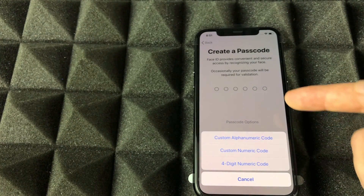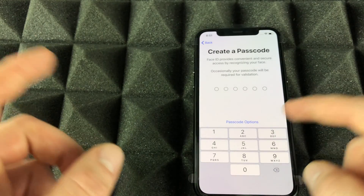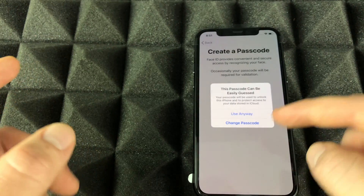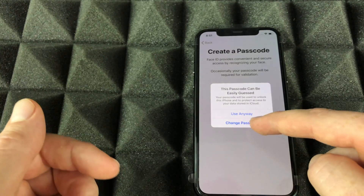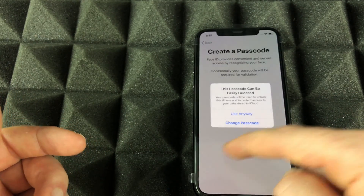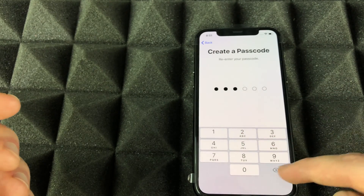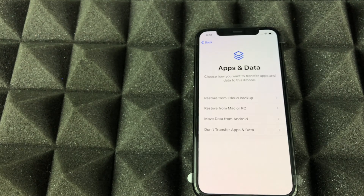Now create a passcode. For those who want more options, tap 'Passcode Options' — you can change this later as well. I suggest not using a simple one. If you forgot your passcode right before you finalize it, you can go and change it. Enter your passcode to confirm.